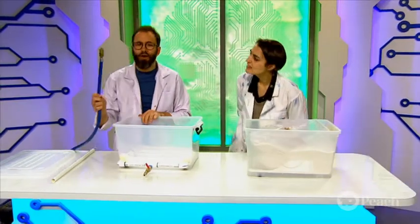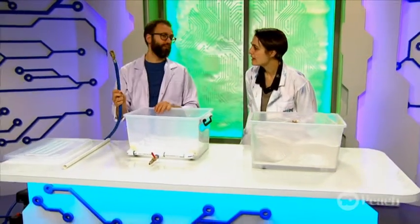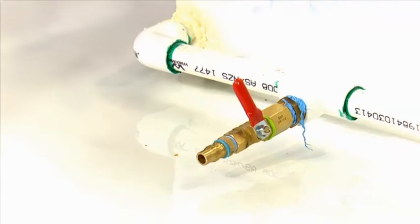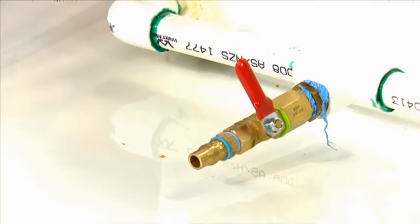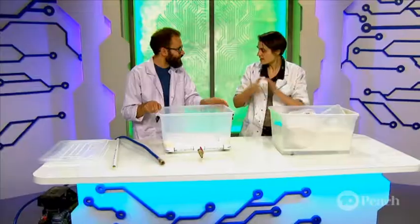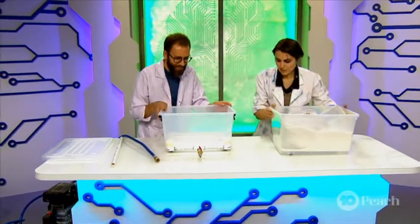We're going to hook this up to an air compressor I have over there, through this little nozzle on the end, pump air through it and fill it up with sand. That sounds really exciting, so we're just going to fill all this in there until it's full? Yep, I'm going to need your help for that. I can see why. Let's get onto it.